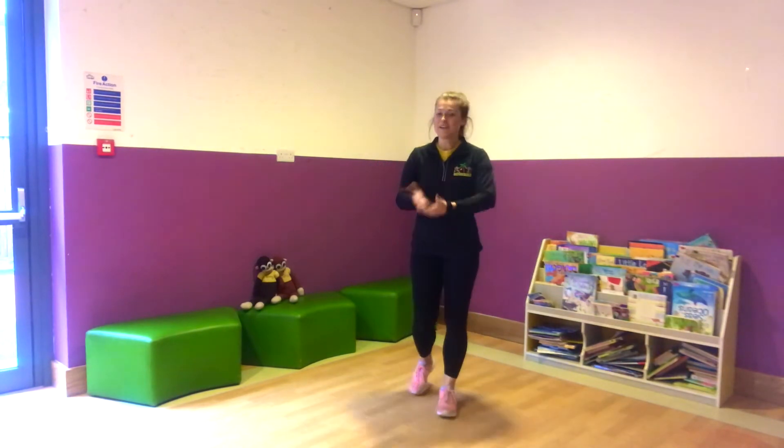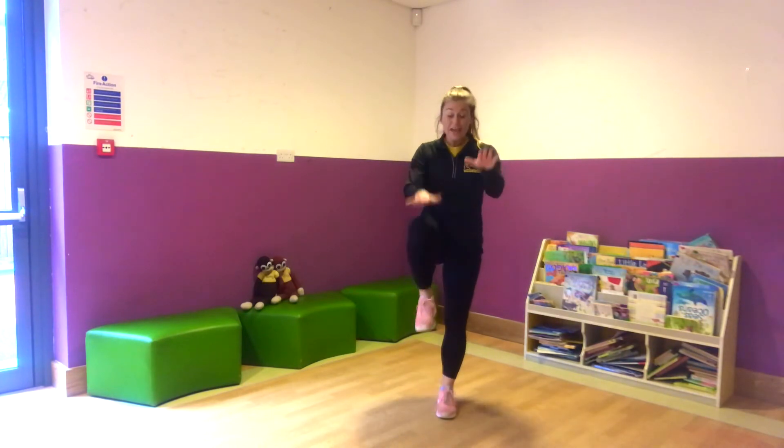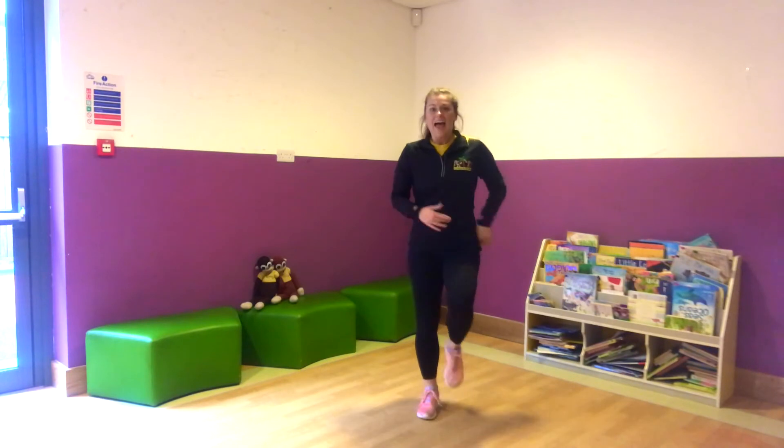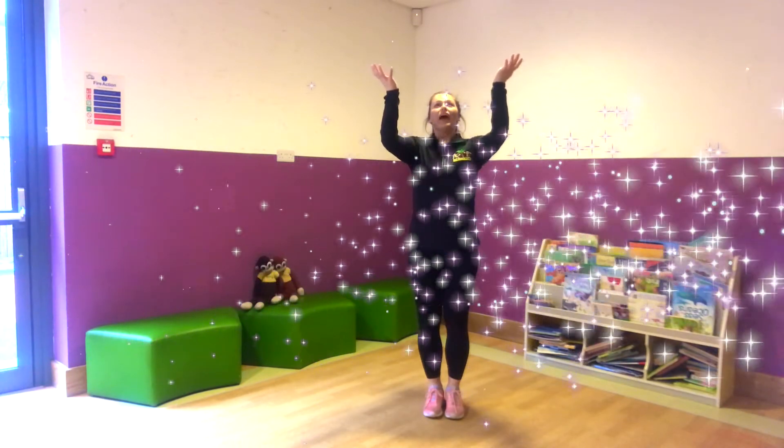Good job. We've done ten, we've done nine, we've done eight. So does anyone know what comes next? Seven. Well done. So seven is going to be next. So we're going to do seven star jumps, seven tuck jumps, seven high knees marches, and seven hops on each leg. Are we ready? Breathe in and out. Ready?